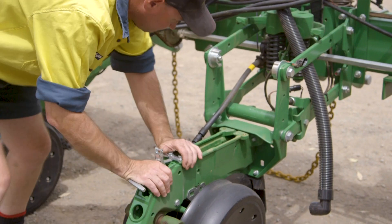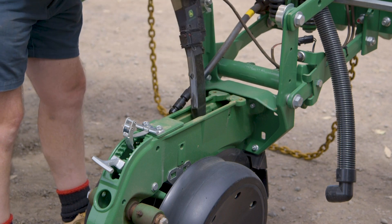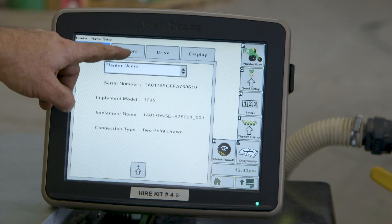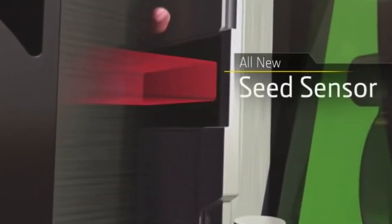The row unit should be checked for excessive play and wear. The seed tube will be inspected for wear, as damage to the seed tube may decrease seed placement accuracy. The seed tube sensor test will also be conducted to verify the sensor functionality. Gauge wheels and bearings are also a major focus here.